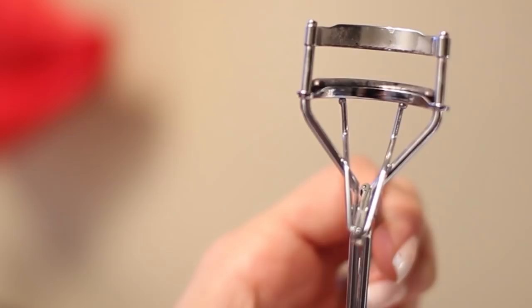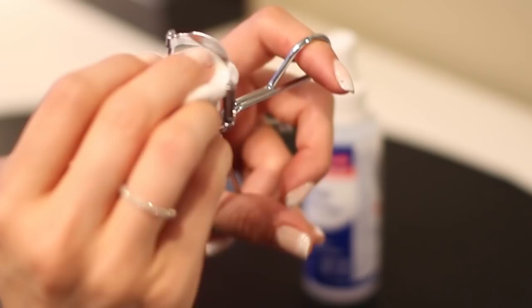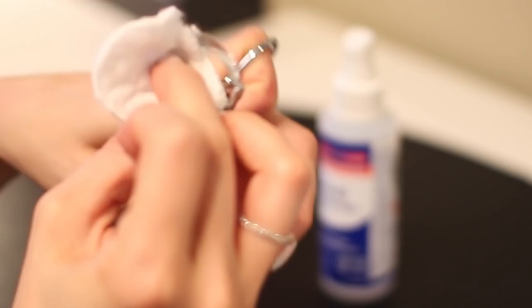Clean an eyelash curler's pads weekly. Eyelash curlers terrify men, and quite frankly I can't blame them because they look like medieval contraptions designed to pluck your eyeball right out of your socket. The little pads that clamp down on your lash tend to get nasty buildup over time, so you want to clean them as much as you clean your brushes. Just pour some rubbing alcohol on a cotton pad and wipe the pads clean. It's also a good idea to purchase refill pads for your brand of curler and replace them every three months — I see them in drugstores all the time.